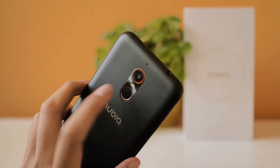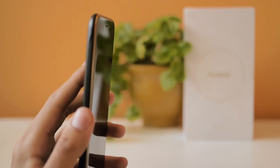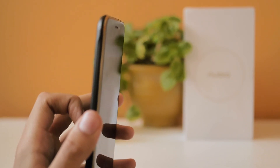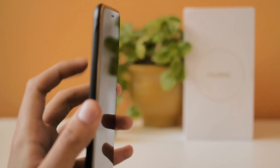Before moving to the cameras, let me talk about the fingerprint sensor. It's not the fastest or most precise, but it fulfills its function of unlocking the device without needing to enter a code or pattern. We also consider it a plus, because when I tell you the price later you wouldn't expect it to have this feature.